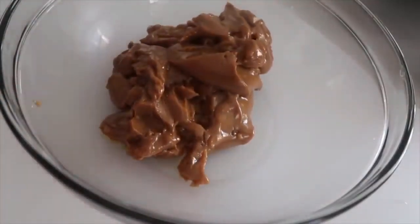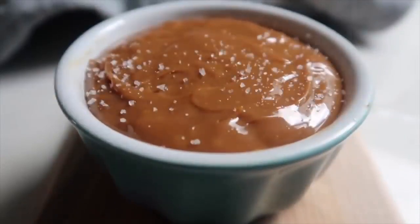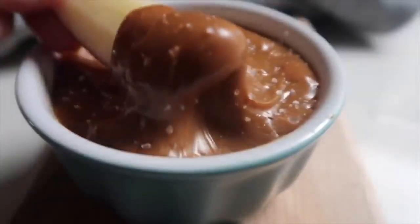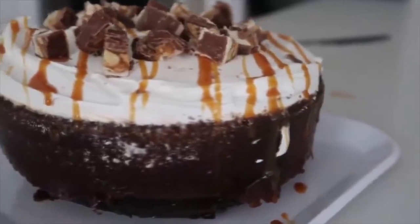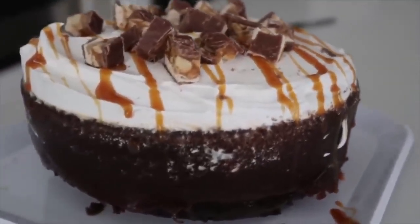Dump it into a bowl, add about a half teaspoon of vanilla on top, and start mixing. Keep mixing because it will get smooth and start to set up. Once it sets up, you can serve it with apples. I like to serve it with a little bit of sea salt on top. This would also be delicious on a caramel poke cake.